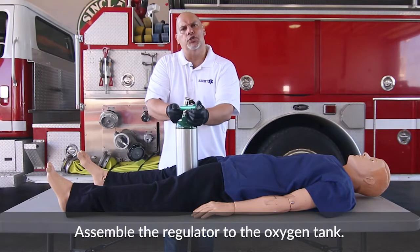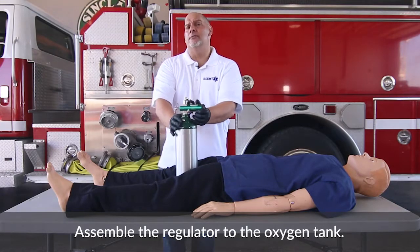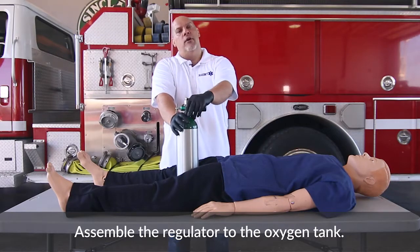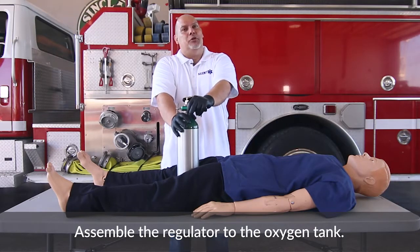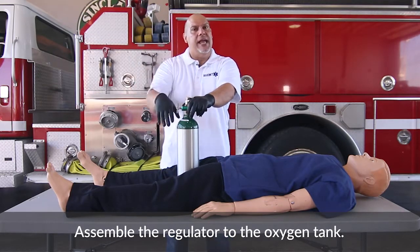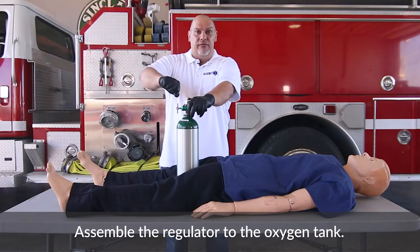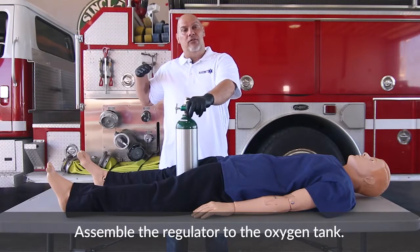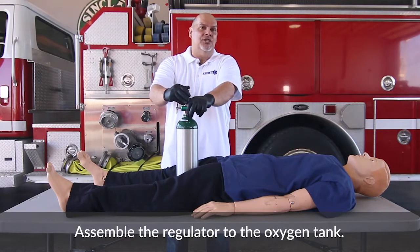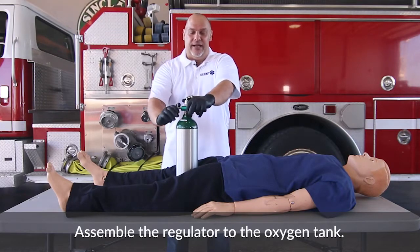One thing to caution you on: these bottles usually come filled with about 2,000 PSI. If you drop the bottle and the valve breaks off, it becomes a serious projectile. I once dropped a large oxygen cylinder into an ambulance, the valve hit and broke off, and the bottle — which had 2,500 PSI — went skidding across the road and wedged into the wheel well of another ambulance. We must make sure those don't become projectiles.